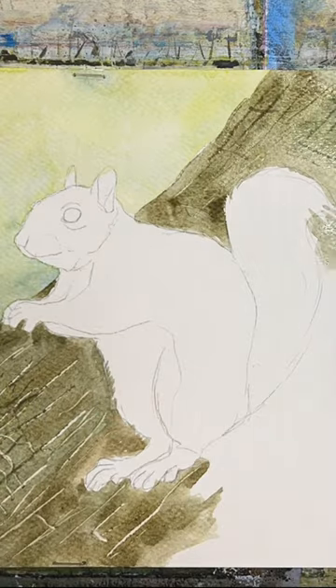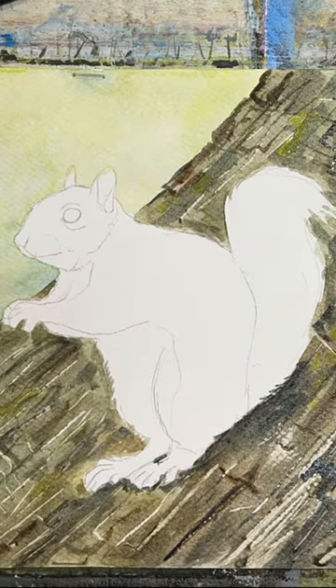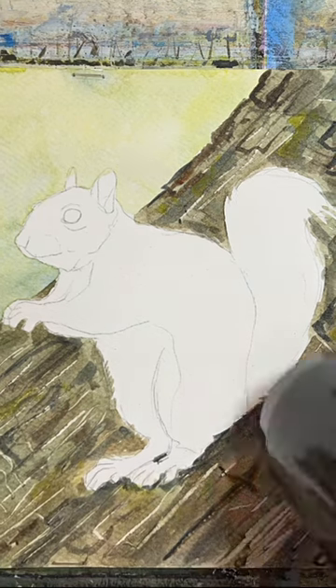The tree trunk is made from ultramarine, lemon yellow, and burnt sienna, scratched through with a biro lid to get the light and dark scratches and bark texture.